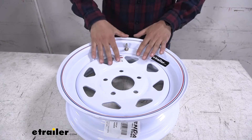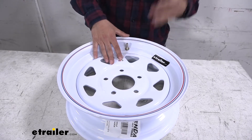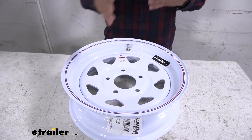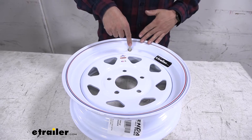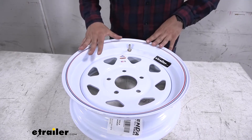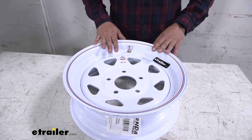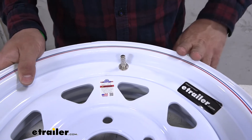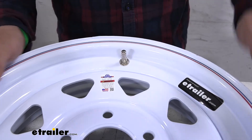In regards to compatibility you're really not going to have any issues here with this valve stem. It's going to fit pretty much any trailer wheel option on the market. There are two standard valve stem hole sizes. If you have a 16 inch and up wheel it's going to use the larger size and if you have anything under that it's going to use the smaller size — and no matter which you have, this is going to work with both. Also if you're using any TPMS sensors with your trailer wheels they're going to work just fine with these valve stems.